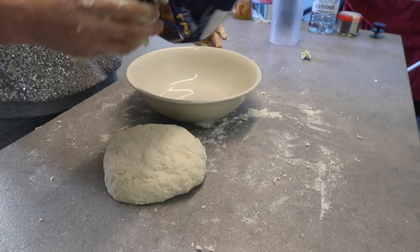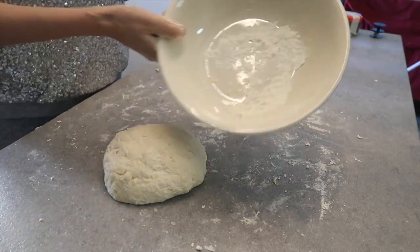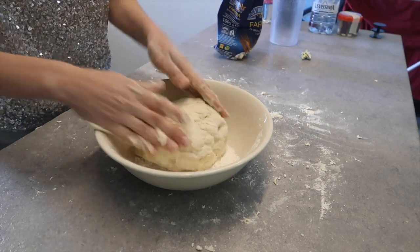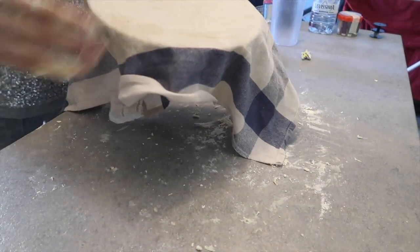Now we're gonna take our bowl, put a little bit of flour inside, put our pizza dough in, and cover it. Now we're gonna put it somewhere warm. I didn't have my kitchen scale today, so the flour was not enough — but if you follow the instructions and put 500 grams of flour and 300 milliliters of water, it will be okay. I do this not every week, but pretty much, and every time it goes well. We're gonna leave it for about 8 hours — it's 11 a.m. now.